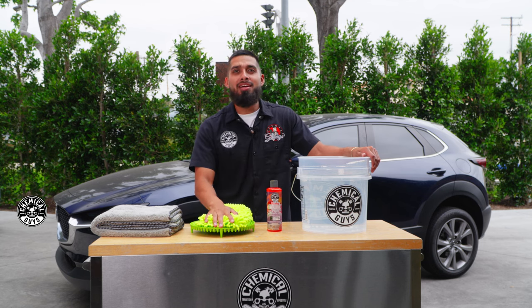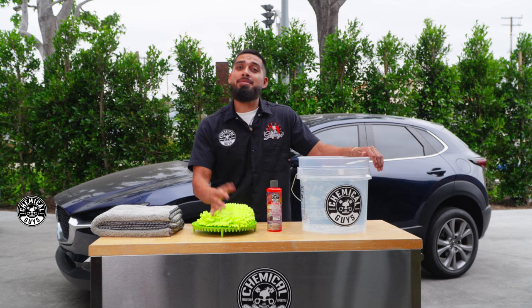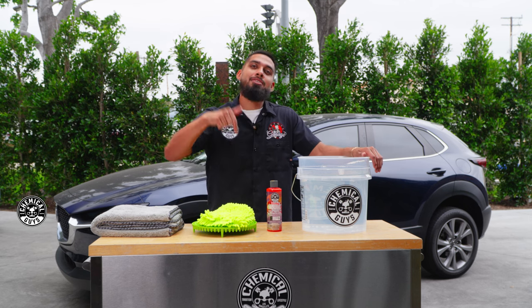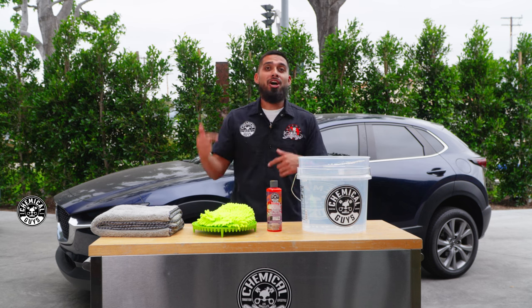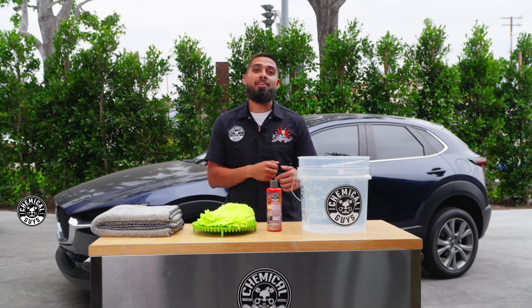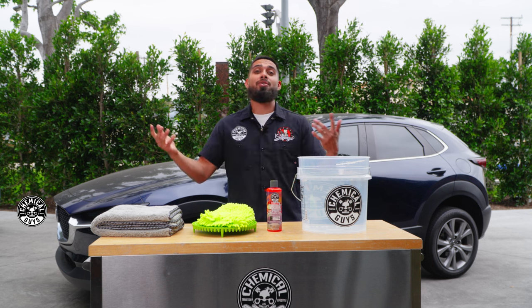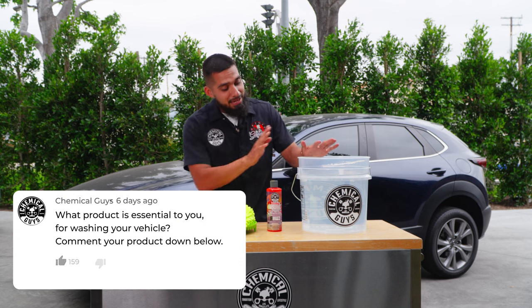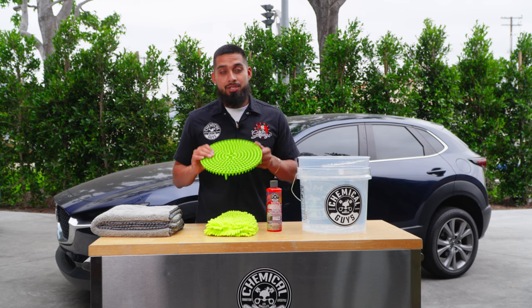Comment down below and let me know what is one item that is a must-have during your wash. Is it a soap, a foam cannon, a towel? There are many different types of items we offer. Let me know in the comments — is it soaps, microfiber, foam cannons, pressure washers? The list could go on, but let us know.